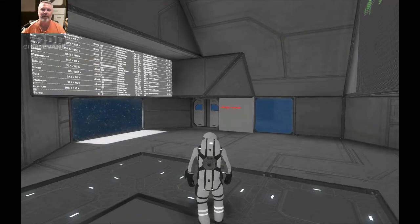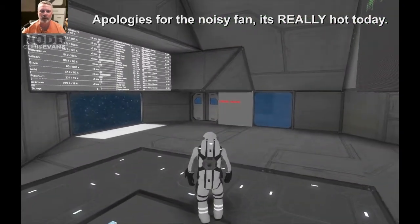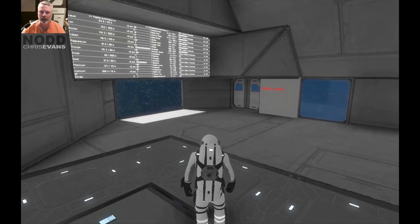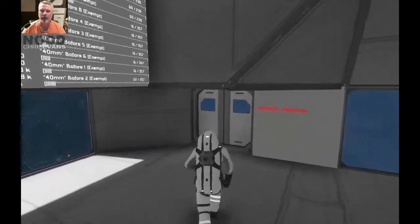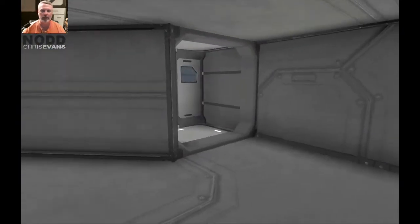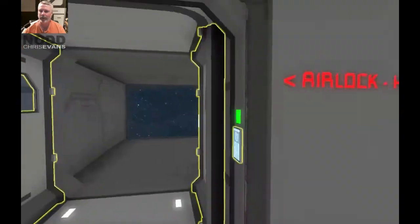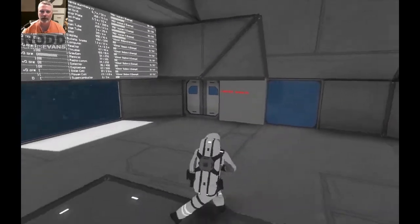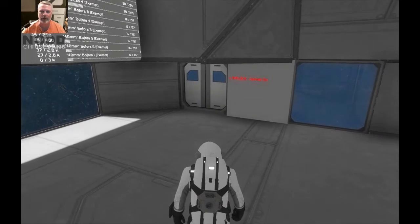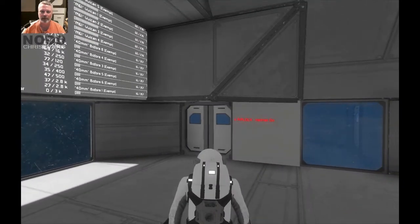Hey folks, this is Nod playing Space Engineers. I've been working on the station a little bit more and playing around with sensors. Specifically, I wanted to see if I could get some supermarket-style doors going. When I walk up to my door, it opens on its own, and as I pass it, it closes behind me — back the other way, it opens, and it closes on its own. It's the first time I've played with sensors and I'm pretty excited.